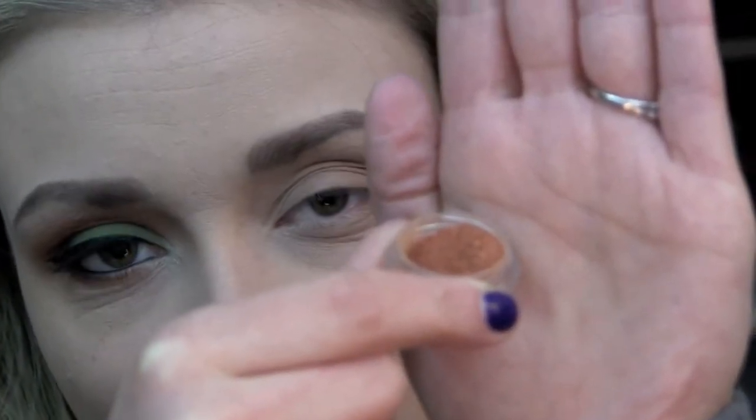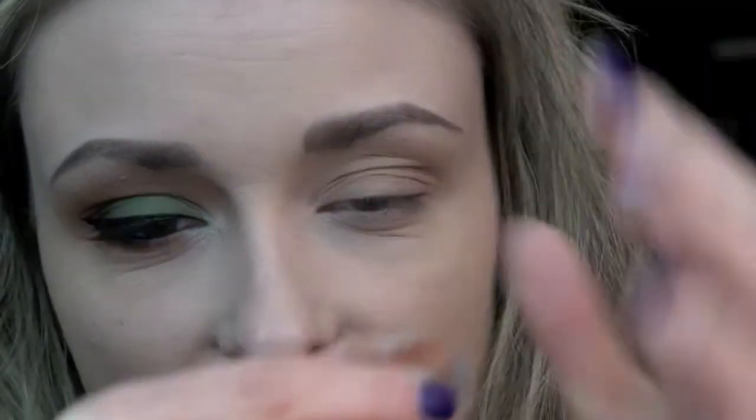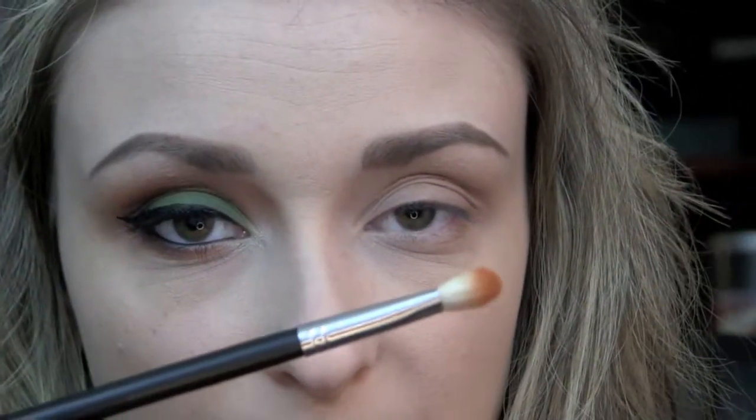Next, I'm going to be taking Reckless from Glamour Doll Eyes, which is kind of like a burnt orange color. I'm taking this on my Crown Brush C433 and applying that into my crease.